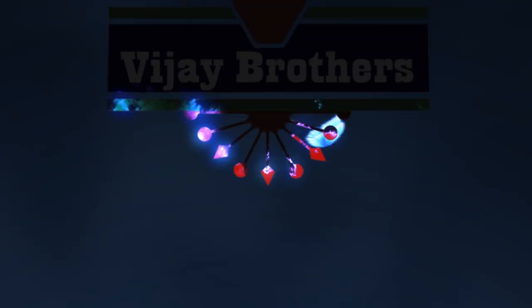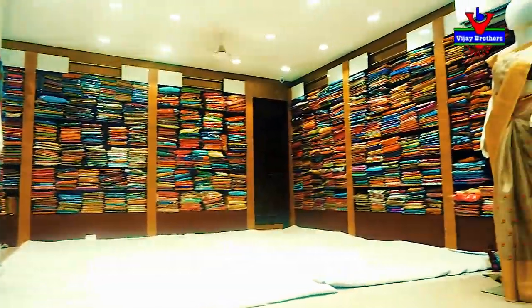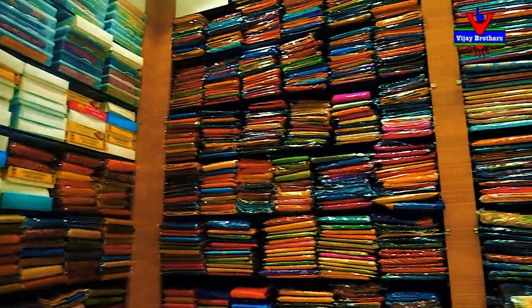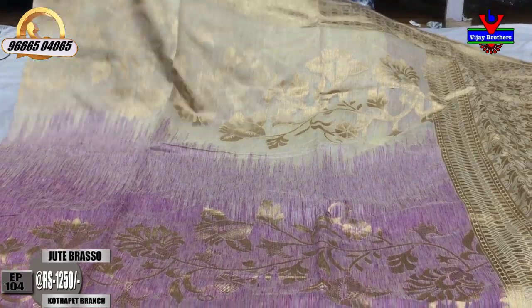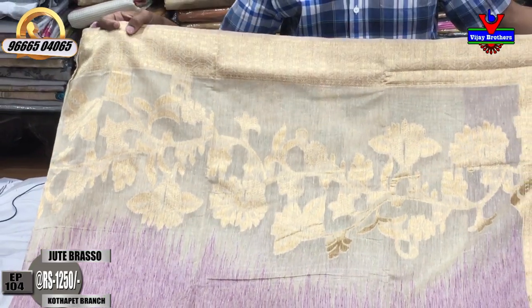Hi, welcome to Vijay Brothers. This is Palman Chuse Variety. This is the design of the Variety. First, we have a cream and purple shade with a brasso border featuring a rudrakshi design.